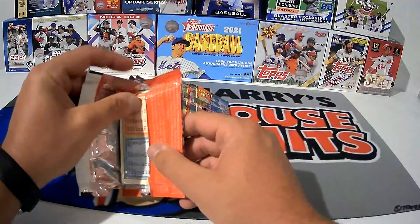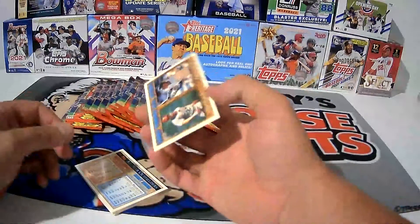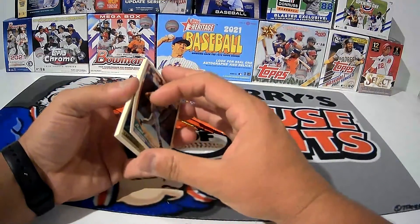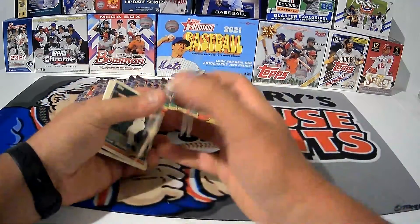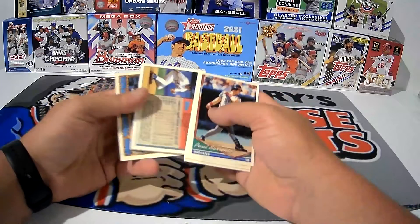Alright, 94 Topps is one of my favorite sets, but the problem with 94 Topps is this right here. There's a lot of paper loss in these cards. Some of the big rookie cards in here — obviously we mentioned Billy Wagner already, but there's some good stuff, so let's keep an eye out for what we could possibly run into.